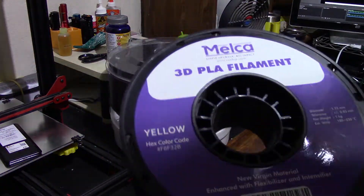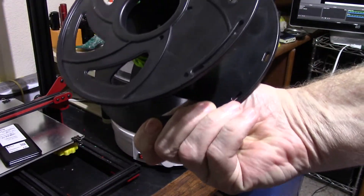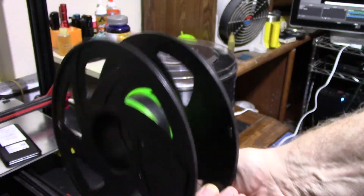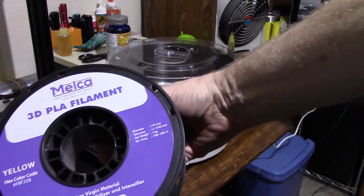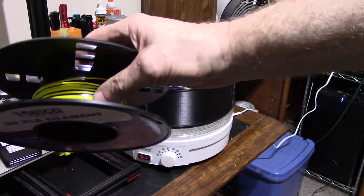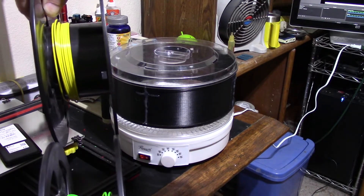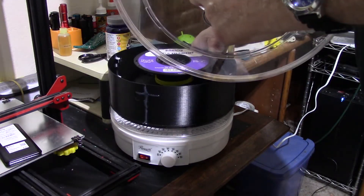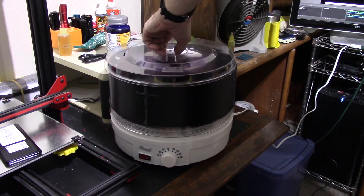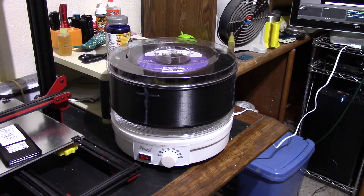These are two different rolls. One is the standard cheap PLA I buy from eBay — I've printed 20–25 rolls of this stuff, it's about $12–13 a roll and works really well. The other is a roll of Melko 3D filament — I wanted a vivid canary yellow and this was perfect. The Melko is a little wider, but both of them fit in just fine. That's my drying rig.